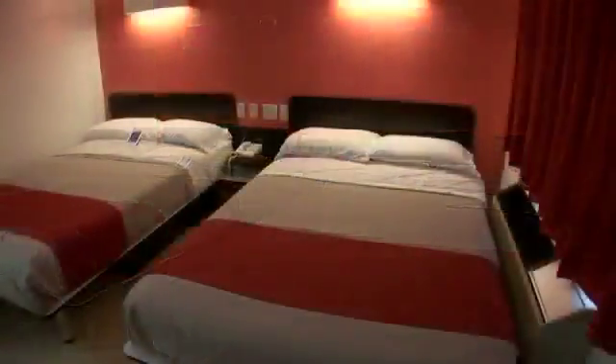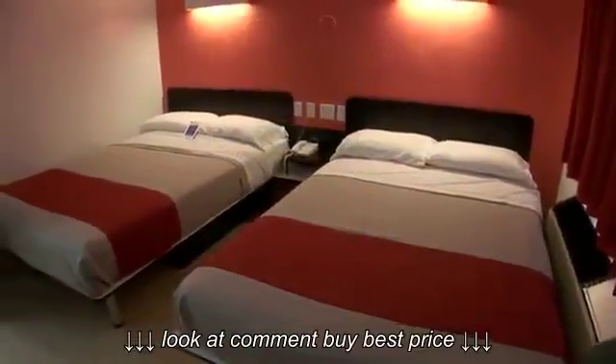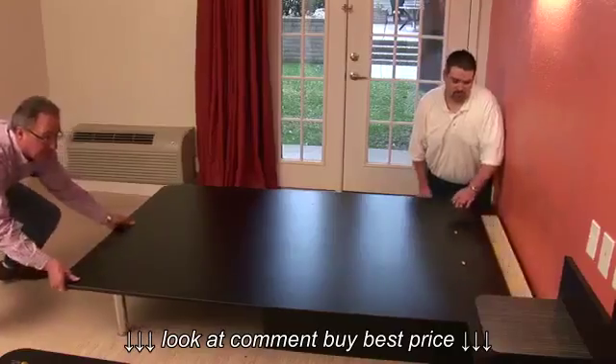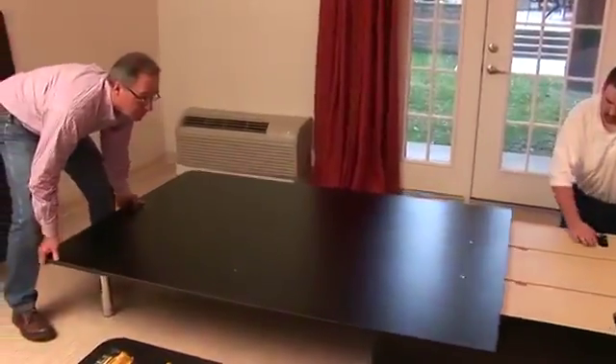In smaller room configurations where housekeeping is a challenge, we developed a J-channel platform bed designed to be pulled forward toward the open side of the room to allow ample space for housekeeping and maintenance issues.